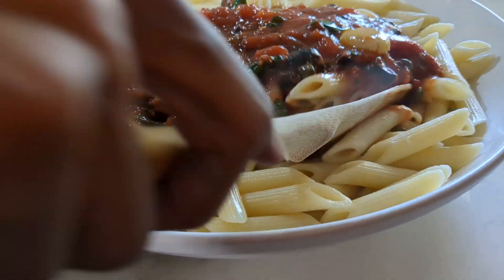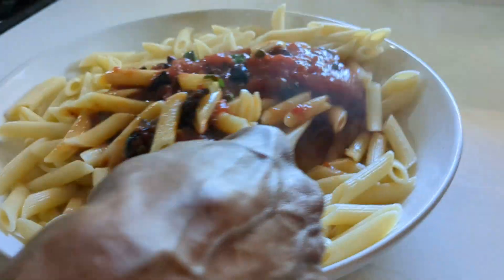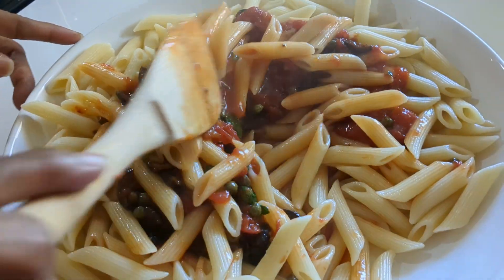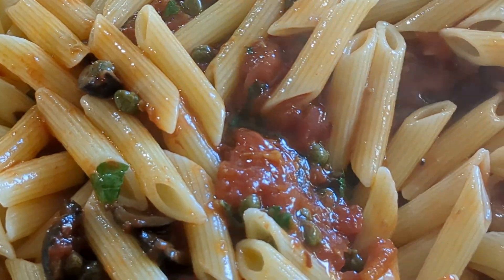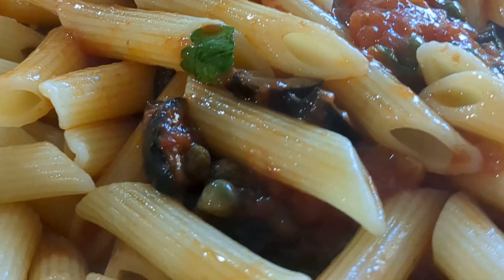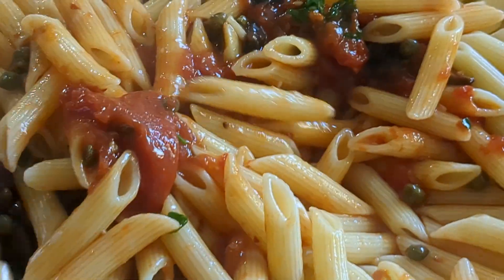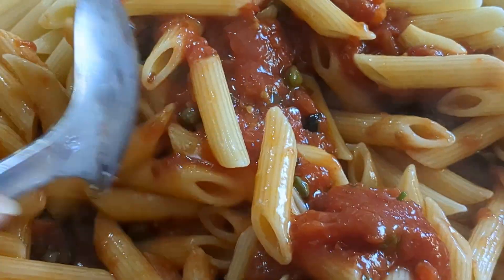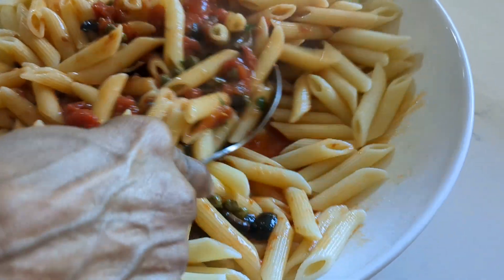Give it a gentle toss. You can toss it in the pan if you want to — I'm just trying to save a step. I like to serve it in my pasta bowl, make it family-style.